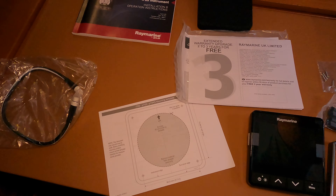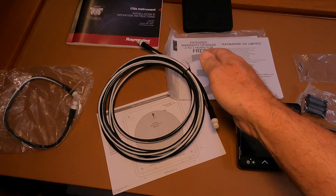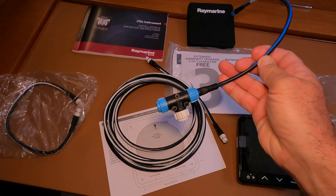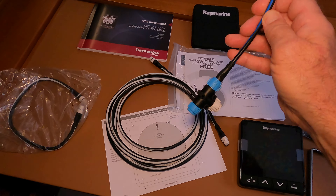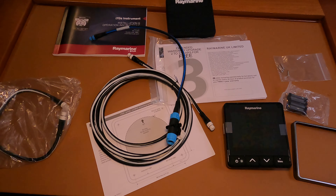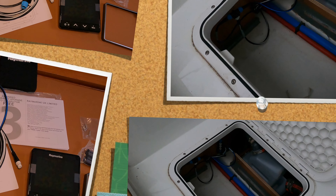So what I did was I went out and got a three meter cable. I had this little backbone cable and I bought the T, so I'll be adding this to my SeaTalk system. I found a bus that I could access fairly easily and allows us to get up to the pedestal.